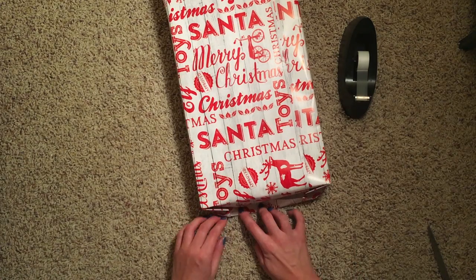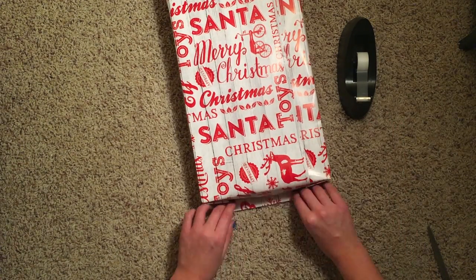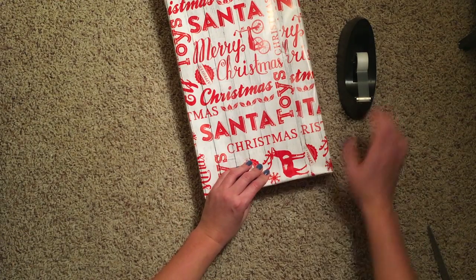Just fold it one more time. Now it can be a little tough — hang in there. You'll get a nice seam down the middle. Grab your old trusty tape and secure the ends.